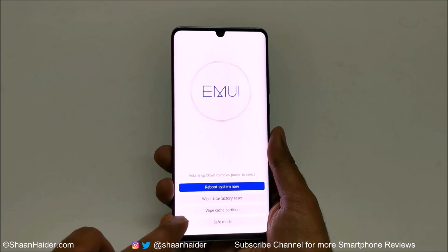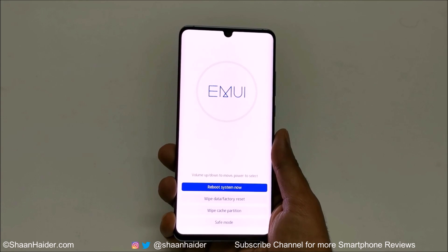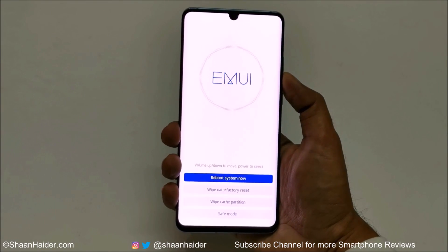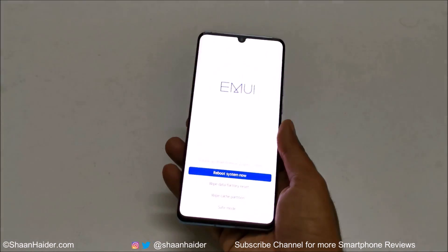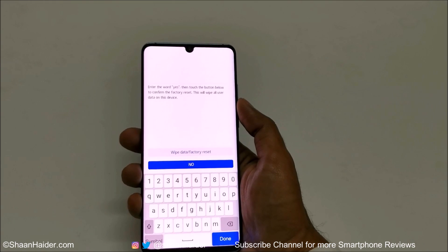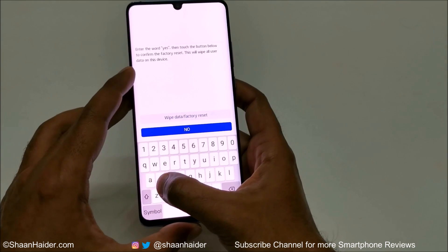As you can see, we have a few options here. The second one is 'Wipe Data / Factory Reset.' Just use the volume keys to move between the options — press the volume down key to go to 'Wipe Data / Factory Reset.' You can use the volume keys or you can just use the touchscreen option as well.